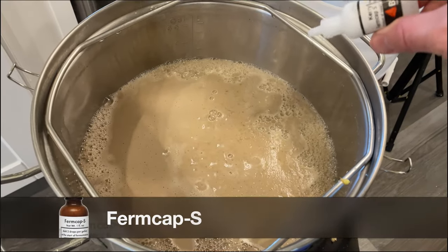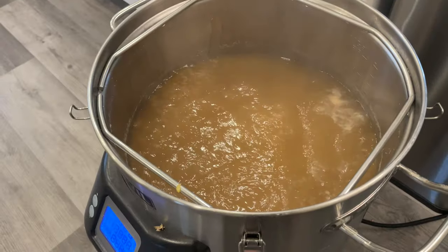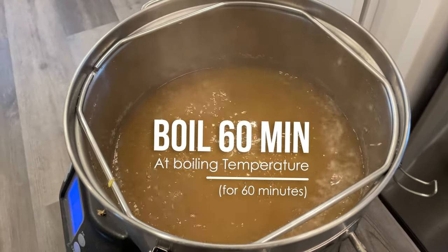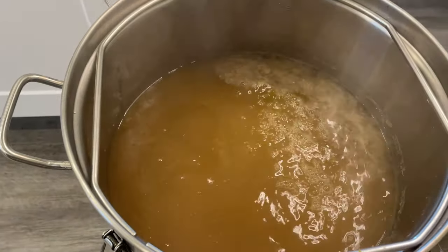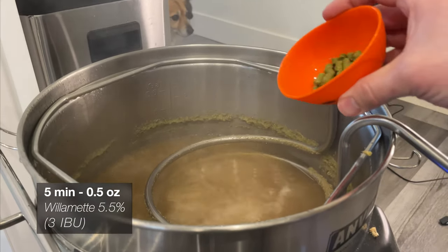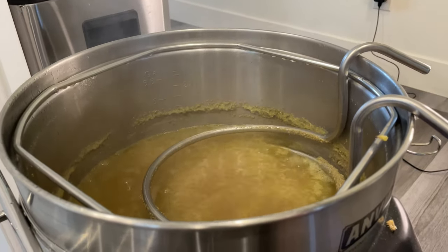With the mash concluded and our grains rinsed thoroughly, it's time to clean up a tiny bit before setting our kettle to boil. With the kettle heating up I'll add a little bit of foam inhibitor to make sure we don't make too much of a mess, then it's time to sit back and enjoy a pretty standard 60-minute boil. During this boil I'll be adding two charges of Willamette hops, contributing a little bit of earthy and floral character, but mainly a lack of intensity because I'm not looking for a ton of hop flavor out of my cream ale.